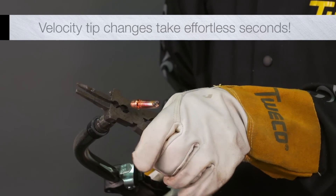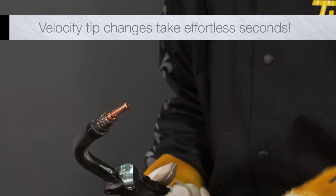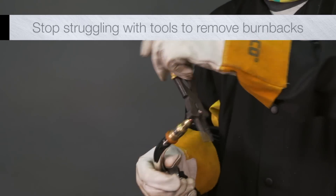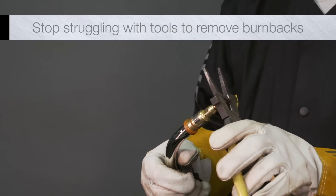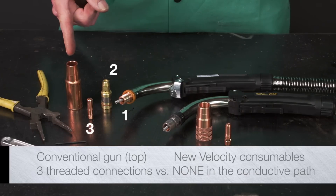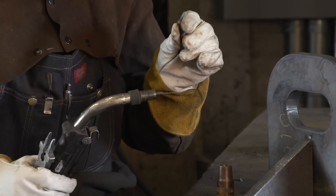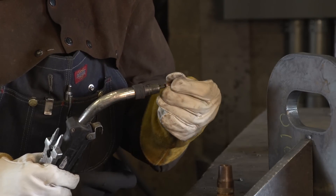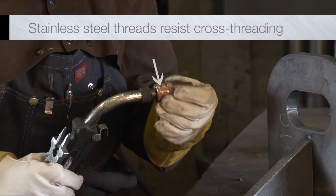The unique Velocity design virtually eliminates the problems associated with threads. Say goodbye to loose nozzles, crossed threads, burn backs, and looking for tools. Fewer consumable parts means fewer connections, better conductivity, and less complexity. Simply drop in a threadless Velocity contact tip, then hand tighten the nozzle to hold the tip in place.